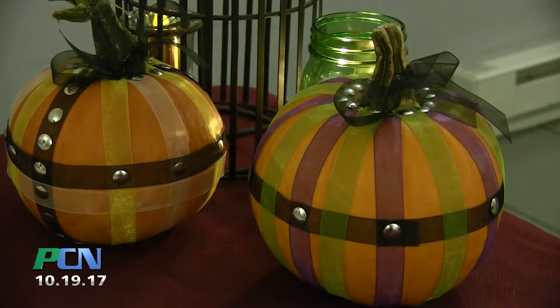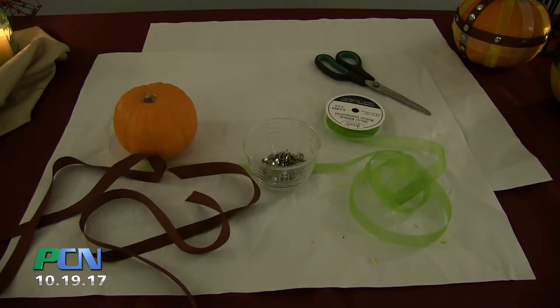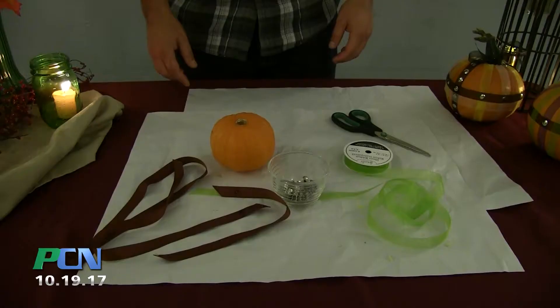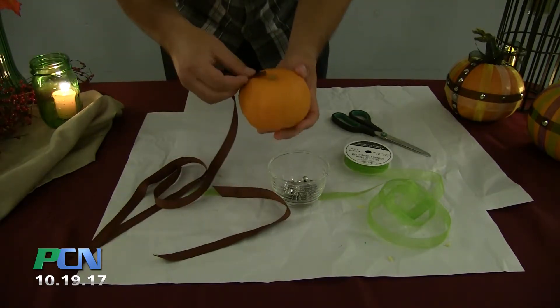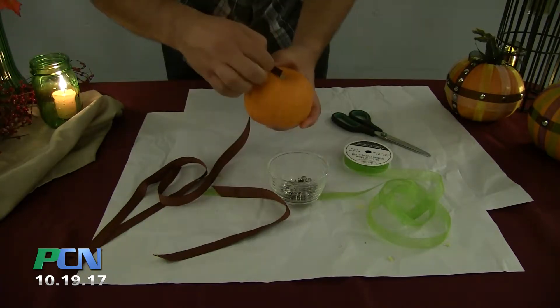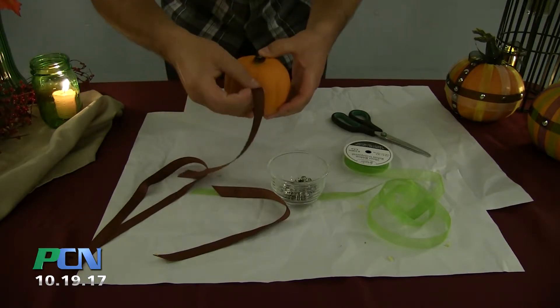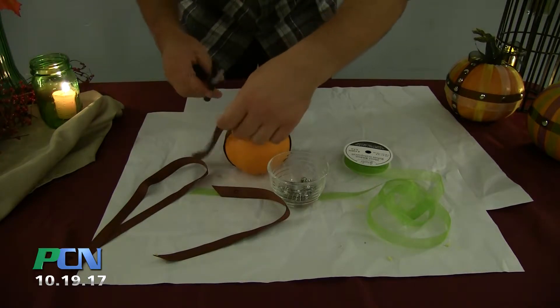The first project is a lace and stud pumpkin. You will need lace, tacks, scissors, and a little patience. The first step is to take your lace and tack it to the bottom of the pumpkin next to the stem base. Trim any extra lace and don't crowd the tacks too much on the bottom.